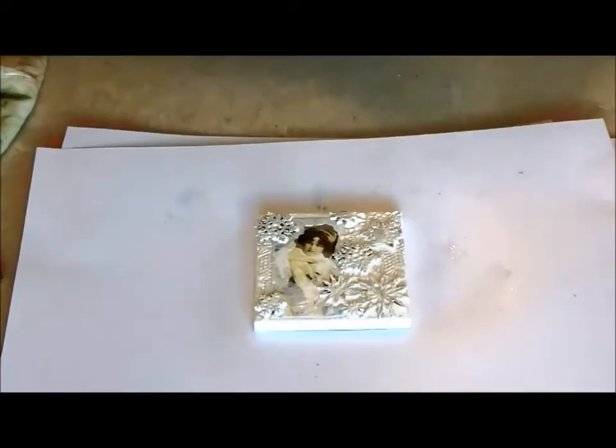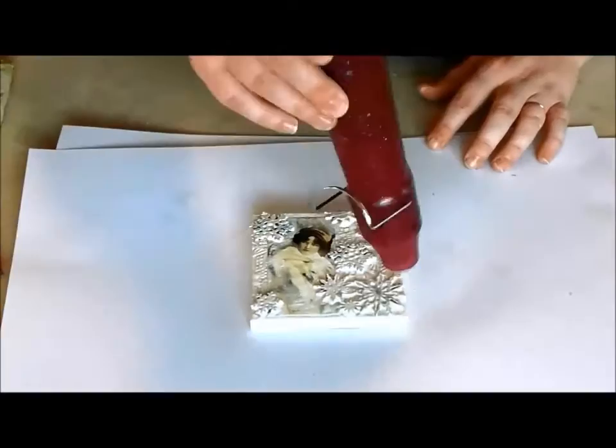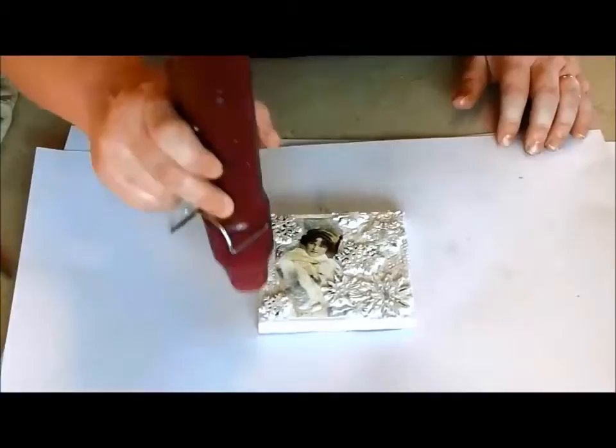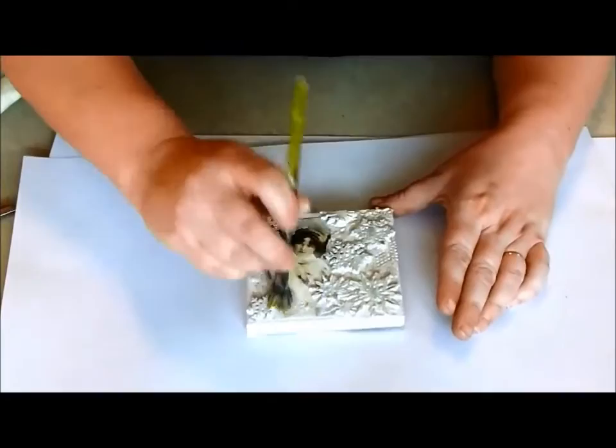I'm using my finger to soften the edges of the paint. You can speed up the drying process with a heat gun. If your heat gun causes some bubbling, just take a stiff brush and tamp those areas flat.